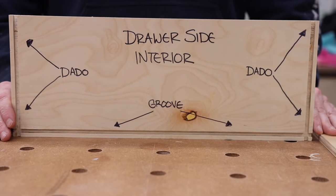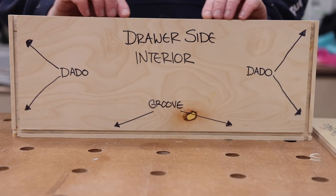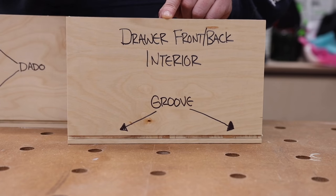I want to bring you in and show you a quick demo piece to talk about the actual construction and what this method entails. Then we're going to go over to the table saw. I'm going to show you two pieces — what would be a drawer side, and also the drawer front or drawer back.